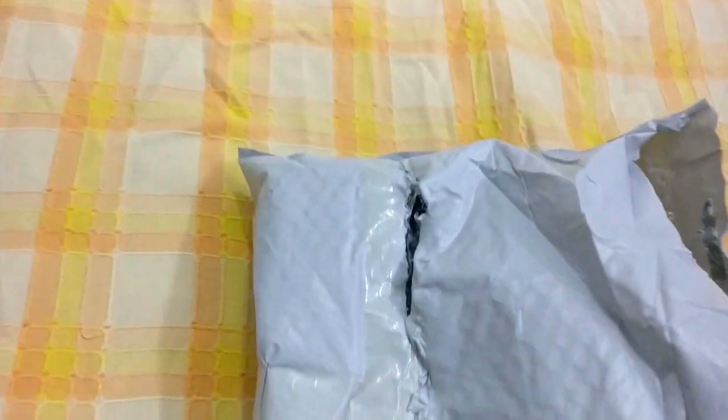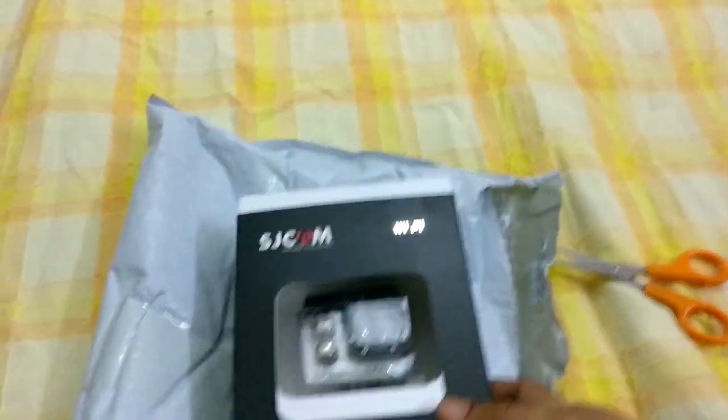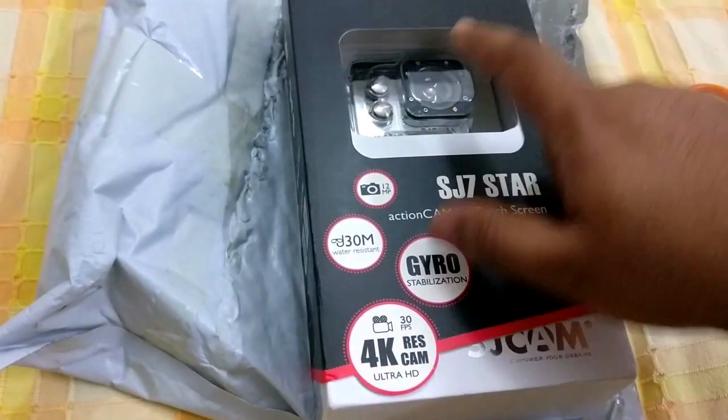By the way, this is my first unboxing video, so if it's not good please don't bash me in the comments section. Here it is — finally, here it is. The SJ7 Star.